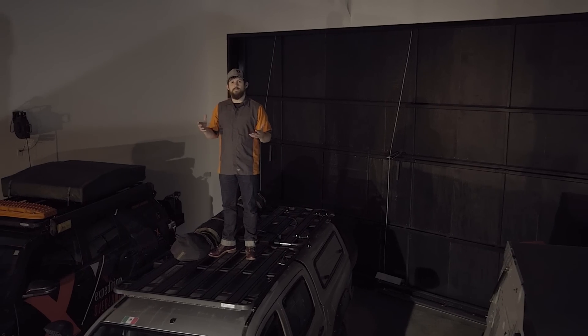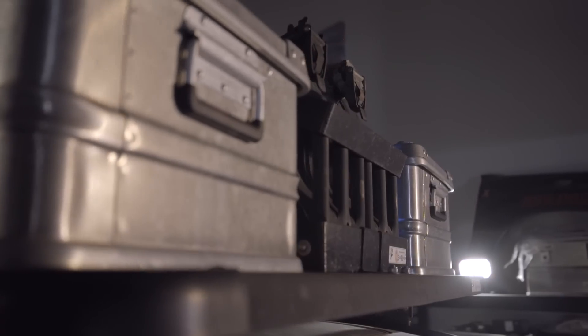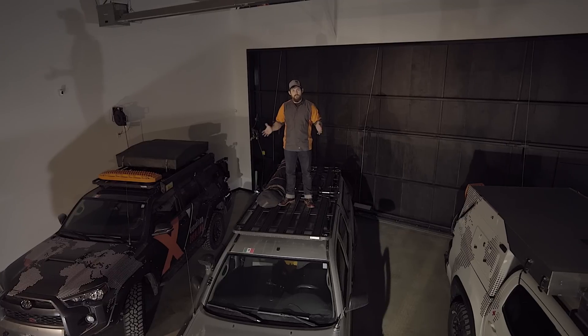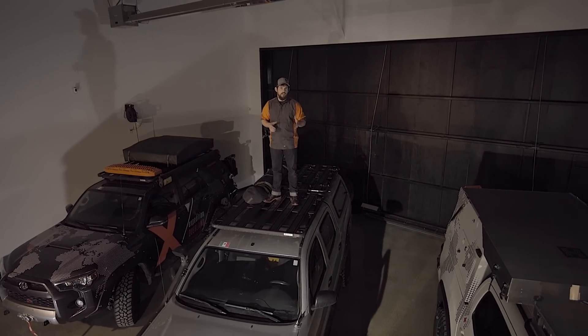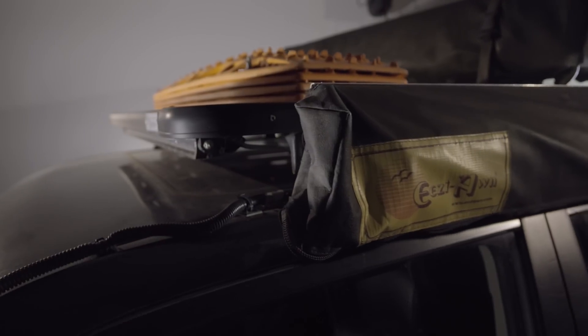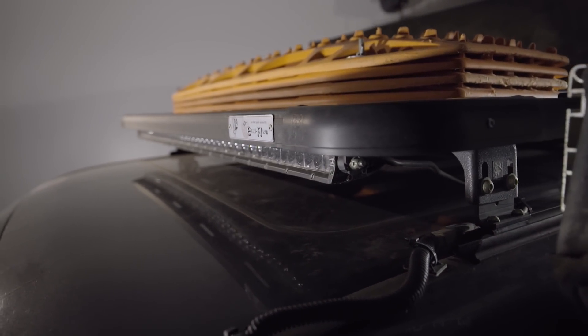The roof rack gives you a great space to put things like your rooftop tent, max tracks, alley boxes, light bars, and any cargo you might have. Before you put all this stuff onto your vehicle, you need to find the manufacturer's load rating for the roof. Staying at or under your manufacturer's load rating will help ensure safe handling while driving.